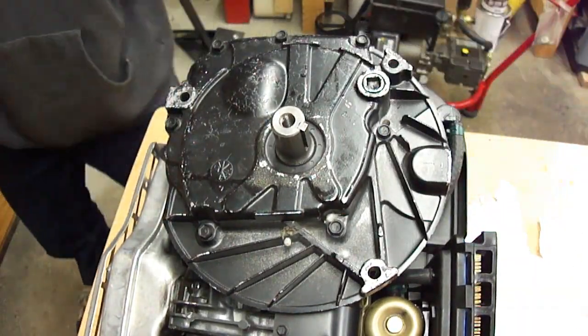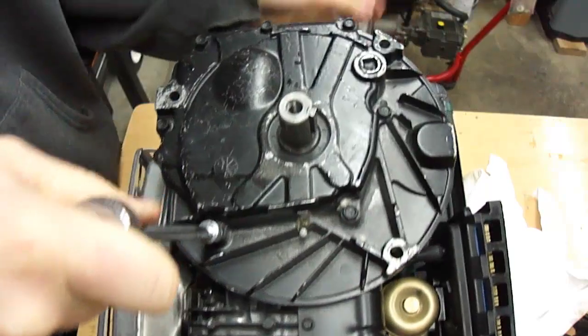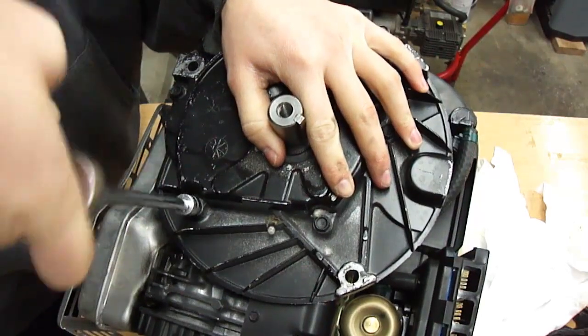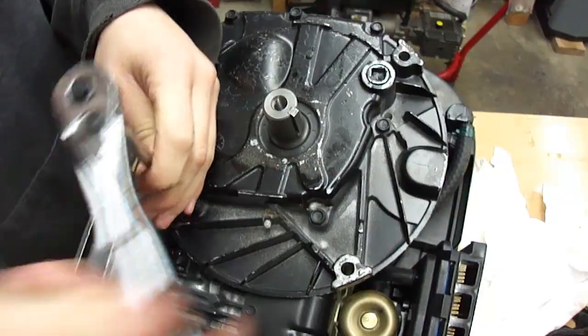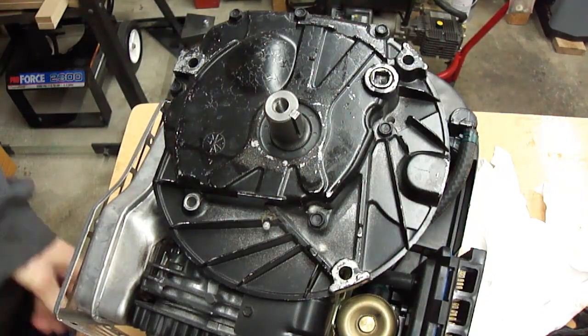I'm going to open it up by taking off the bolts that hold the sump cover on. I've already drained the oil partway — there's probably a little bit left in it, but that's why I have it upside down like this. I'm just going to open it up and see what it's like in there. I'm not going to go any further until I look at the damage.